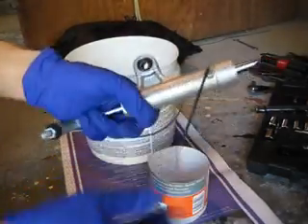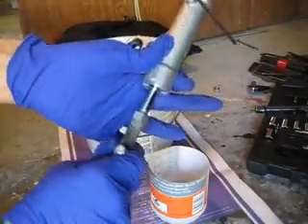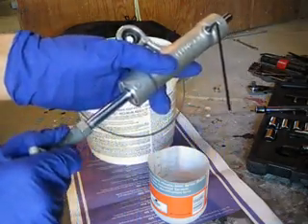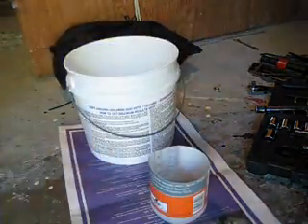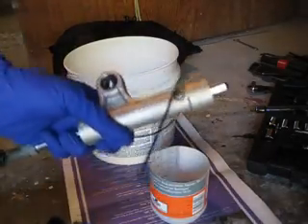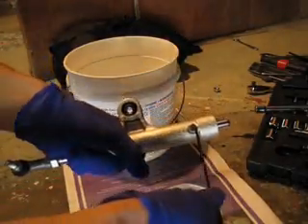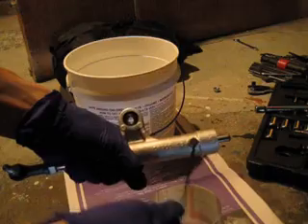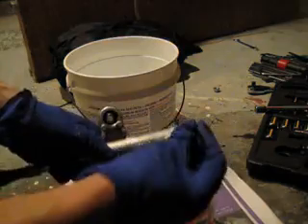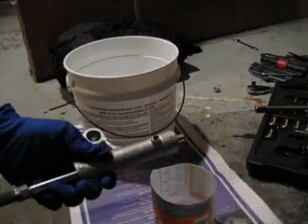Alright YouTube, opening up this poorly done steering damper. Let's open it up. Very easy.